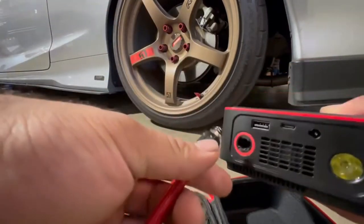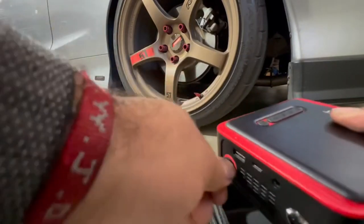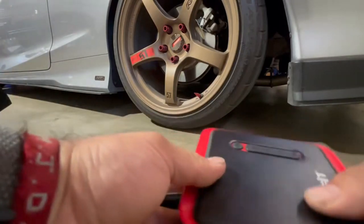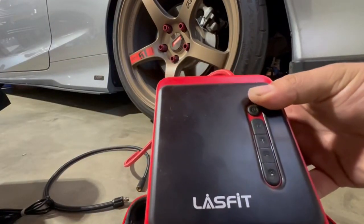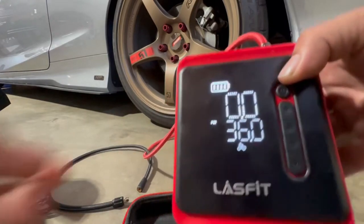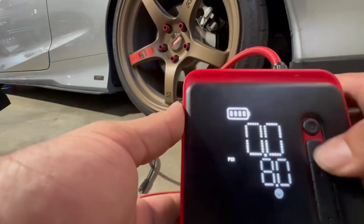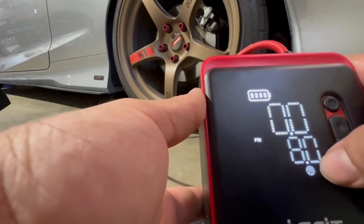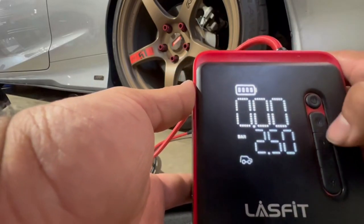To connect it, just insert this part and twist it toward yourself — boom, there it is. Hold the power button and it's on. Look at that — it measures in PSI. I have it on PSI right now and you can change it to different modes.